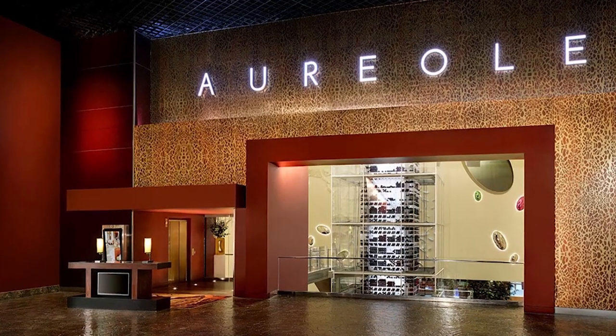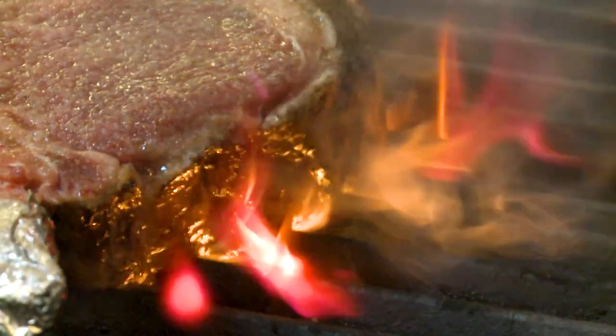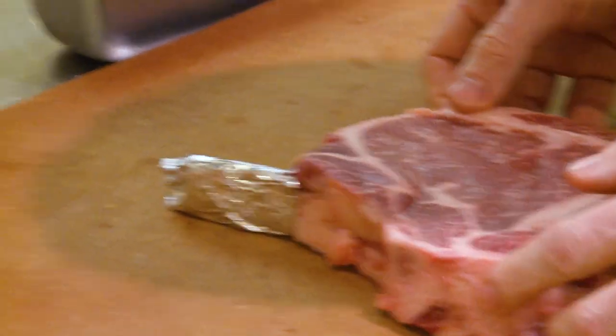Hey guys, we are here at the Oriole restaurant with Chef Alex, and Chef Alex is going to teach us the proper way to cook a steak. The first step is to have the steak at room temperature. Before you cook it, it needs to be put out of your fridge for about 30 to 45 minutes. It's going to cook faster and better inside.